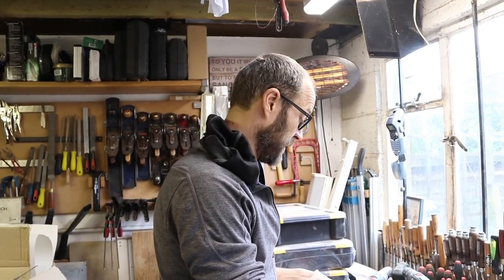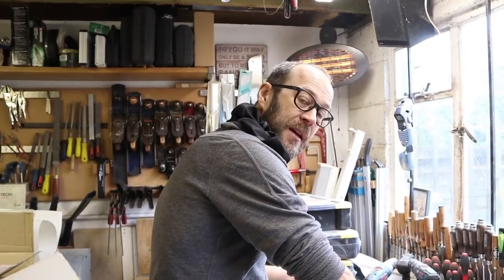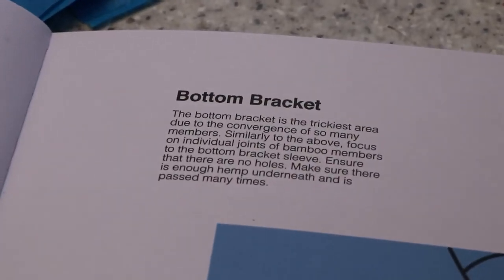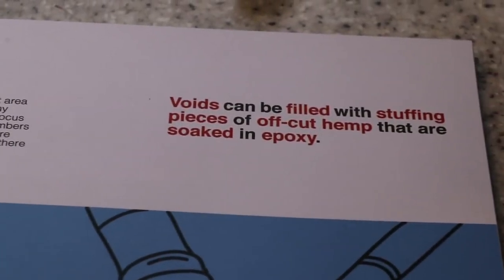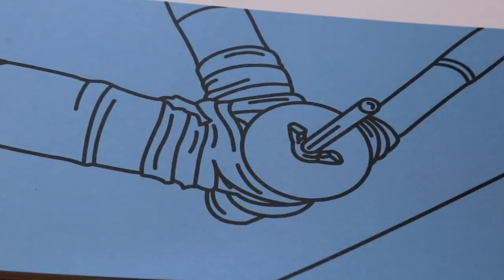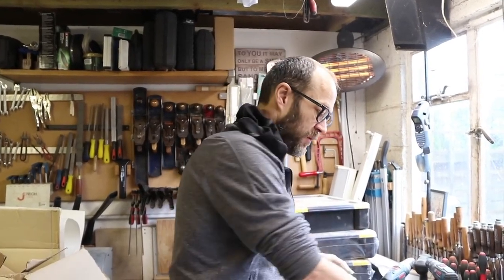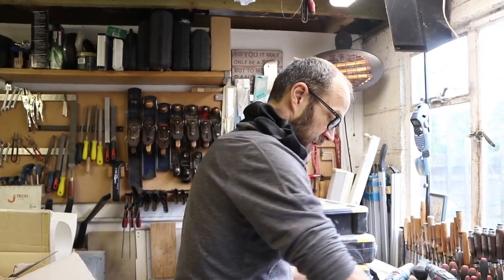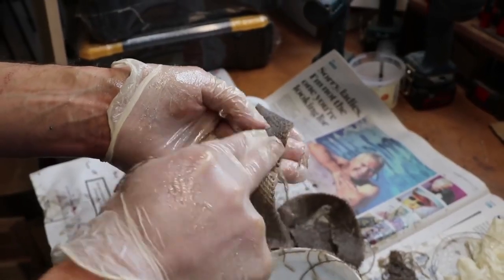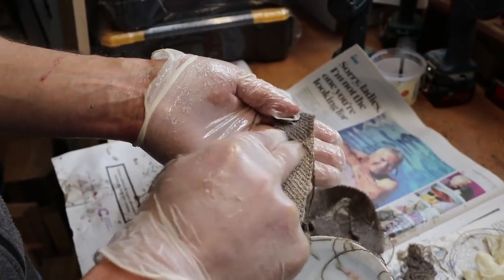We've done the head tube and we're moving on to the bottom bracket. The instructions are very clear — they say it's the most difficult part — and it's the same kind of deal as the head tube. We're going to be wrapping the individual joints, making sure all of the tubes are connected well with the bottom bracket shell, and then doing it again and again and again. We need quite a lot of hemp on this joint because it's transferring a lot of power from the pedals.